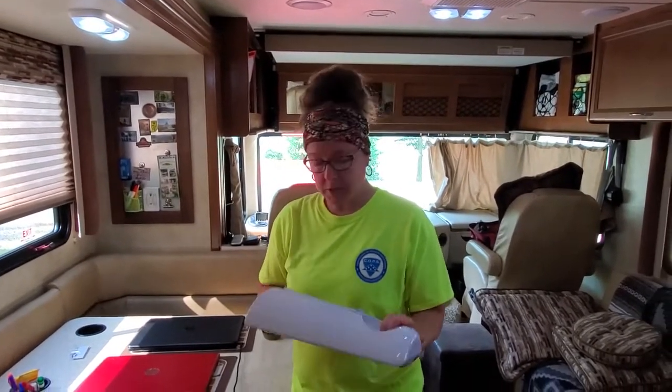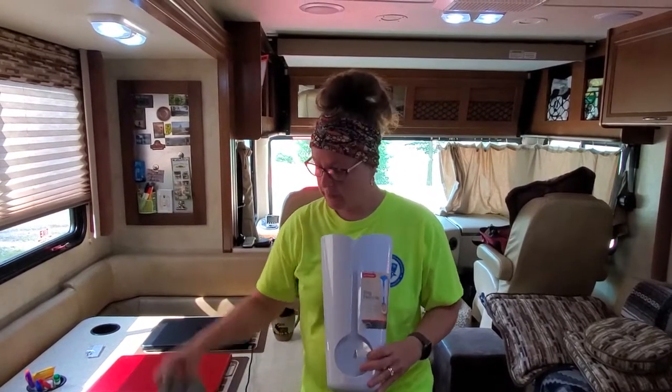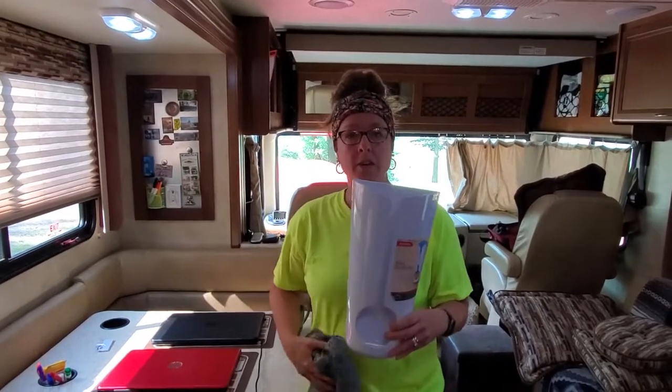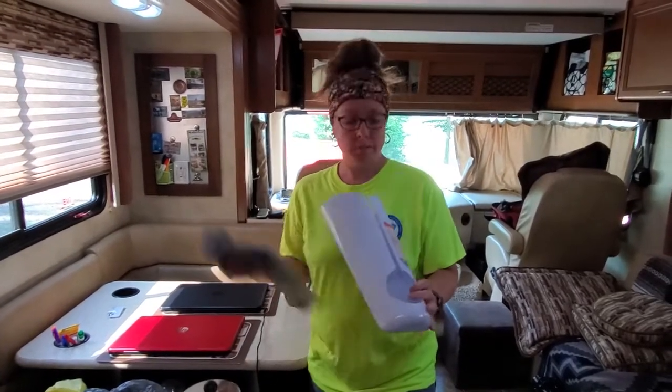So right now I'm just going to see if it's going to be worth it and how many of these little plastic bags this is going to hold. I'm just going to start shoving and see if this thing can hold as many as I want it to. So here we go.